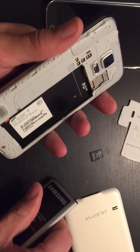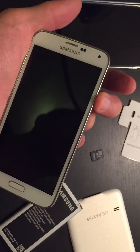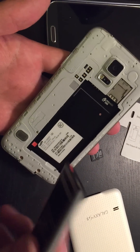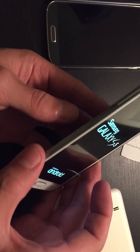If the second time doesn't work, do the same thing a third time — pull the battery out and this time hold the power button for three minutes. Once the three minutes is up, pop the battery back in and try to fire it up. Hopefully your phone is back up and running.